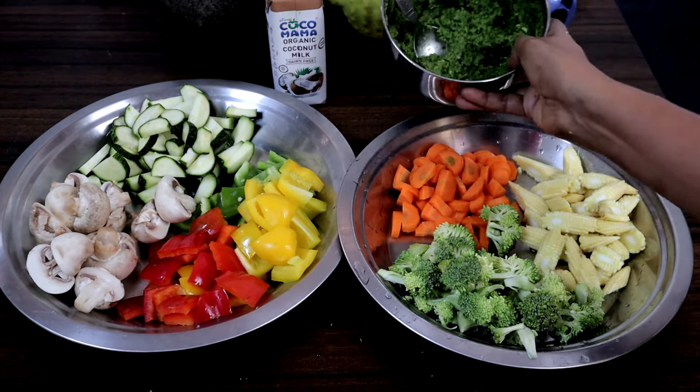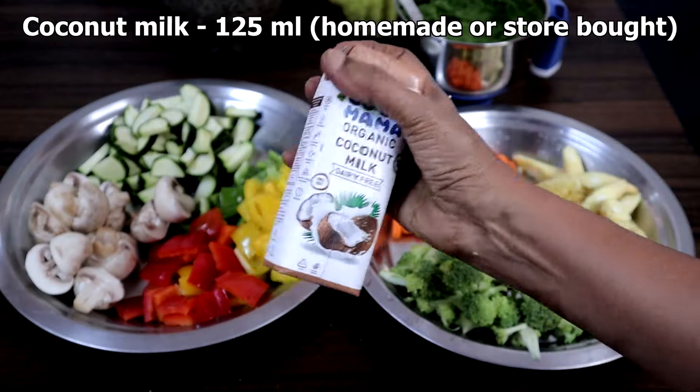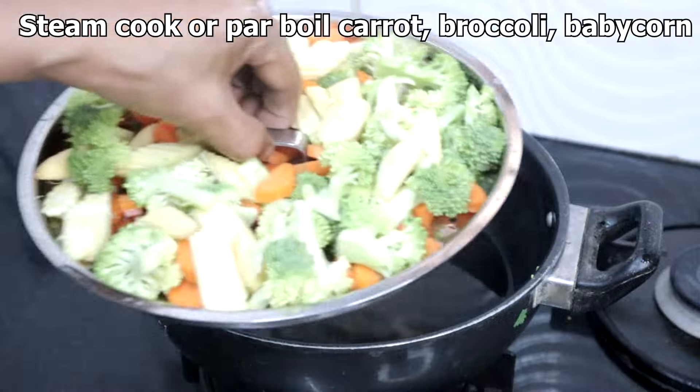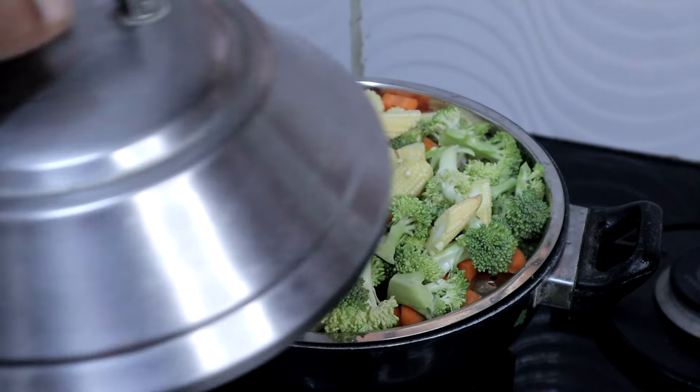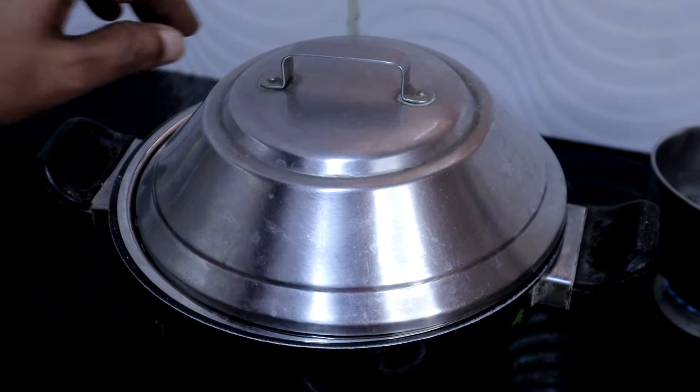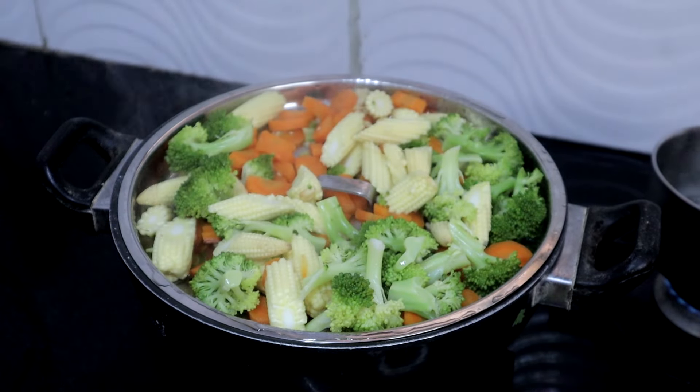Green paste is ready. We need 125 ml coconut milk also. Now we will steam cook the carrot, broccoli, and baby corn — you can also parboil them. This is done, turn off the heat.